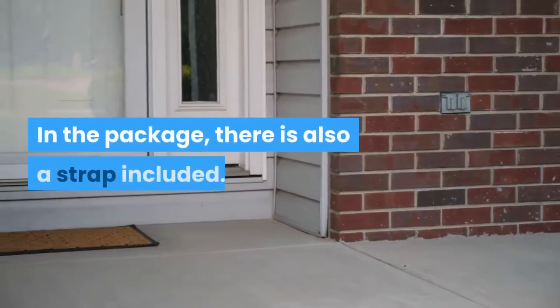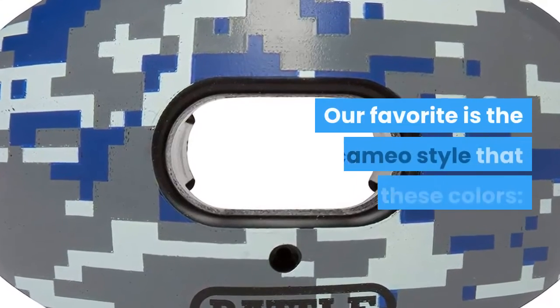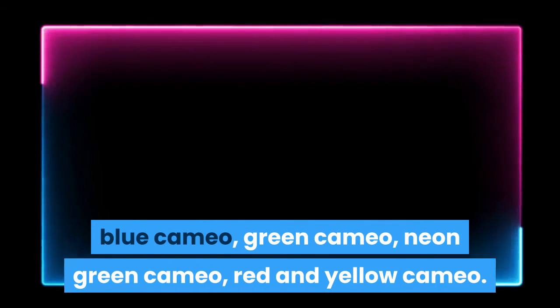In the package, there is also a strap included. You can choose from a wide variety of colors and styles. Our favorite is the Cameo style that includes these colors: Blue Cameo, Green Cameo, Neon Green Cameo, and Red and Yellow Cameo.